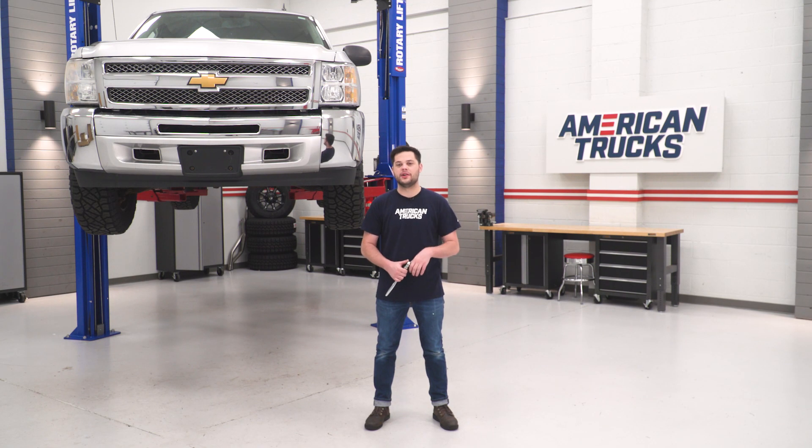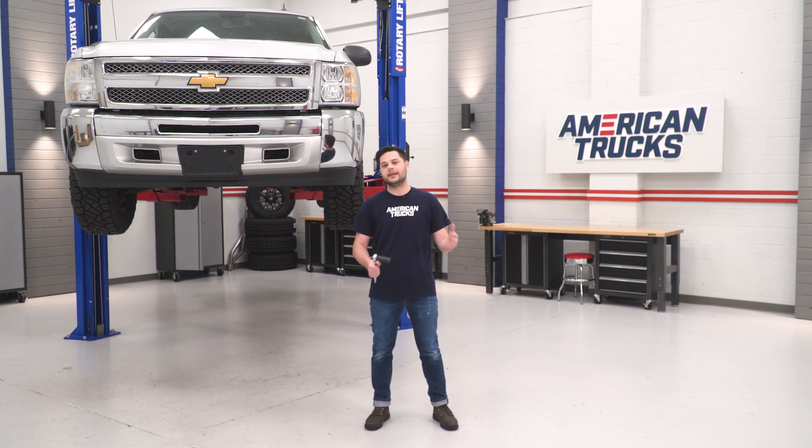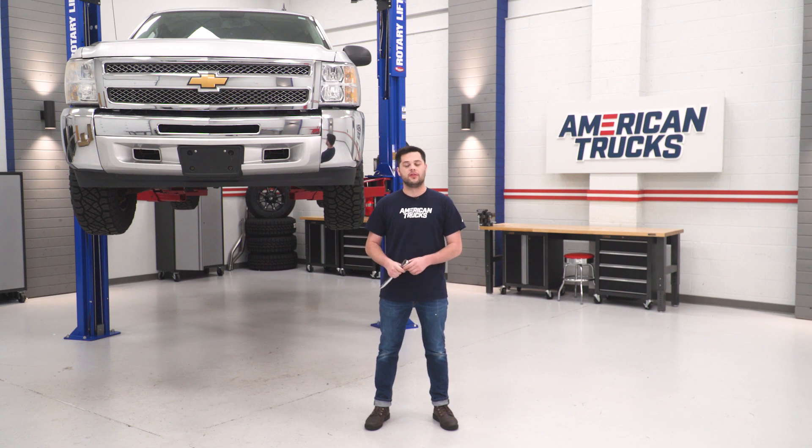Over by the Silverado — the first thing you might notice is we have it up on the lift. You don't need a lift to do this; you can very easily do it in the driveway. However, it is gonna make things really easy for you guys to see, so we put it up there. First thing we're gonna need is a 21-millimeter socket on a ratchet or breaker bar. There's a bolt on top of each frame rail — we're gonna loosen that up first.